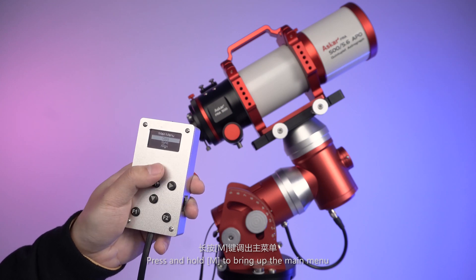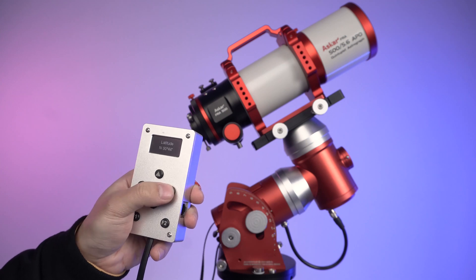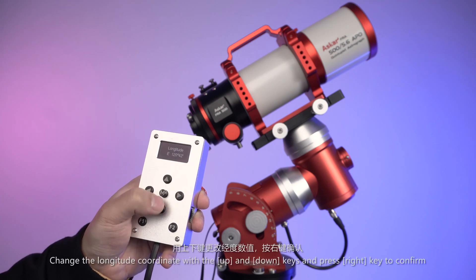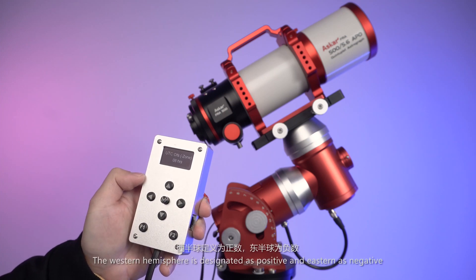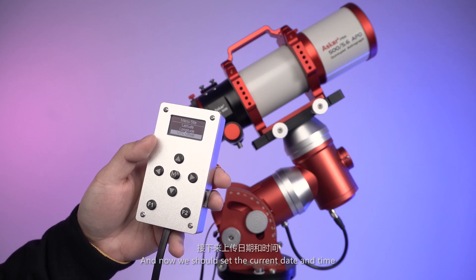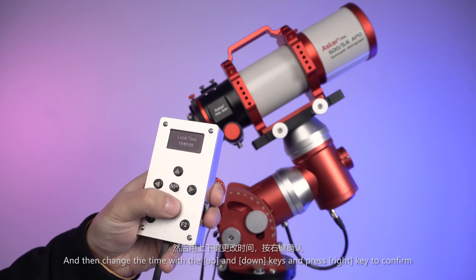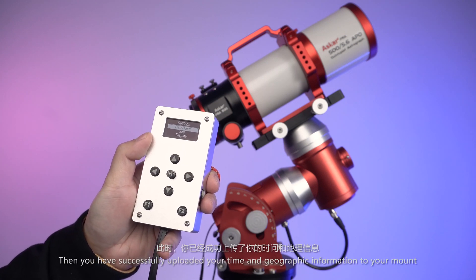Press and hold M to bring up the main menu. Select Site in Settings, then select Latitude to set the latitude coordinate. Change the latitude coordinate with the up and down keys and press the right key to confirm. Then set the time difference against UTC — the western hemisphere is designated as positive and eastern as negative. Next, go back to the previous menu, select Date and Time, change the date with the up and down keys and press right key to confirm. You have now successfully uploaded your time and geographic information to your mount.